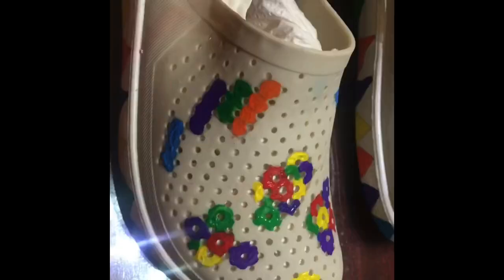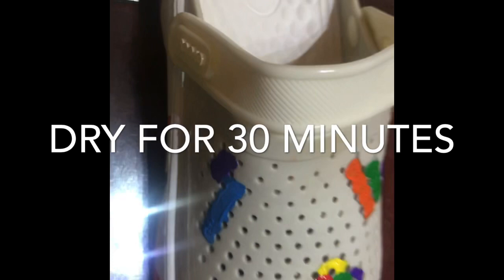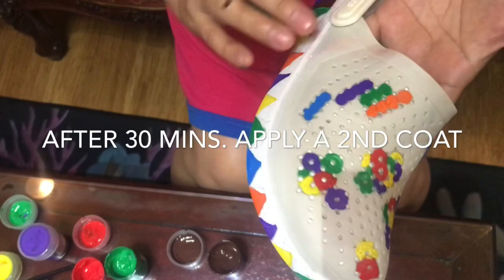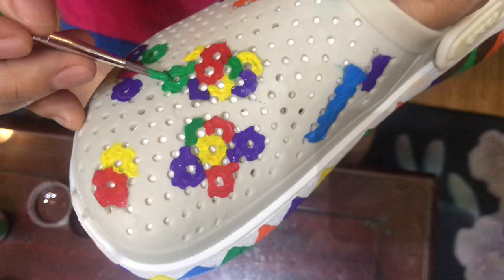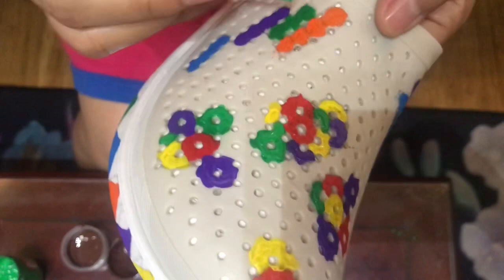So there we go guys, I've finished adding the design. Let it dry first and then we'll retouch. Now that the first coat is a bit dry, let's move to the second coat. I'll start with green since it's a bit thin - we'll just add a little more, but not too much for the parts that are already thick.